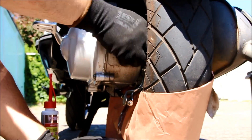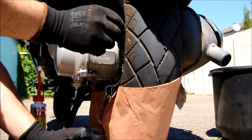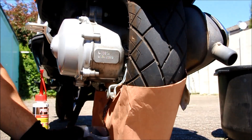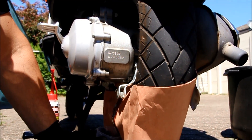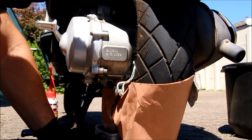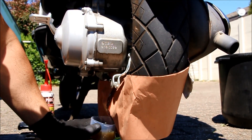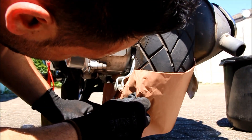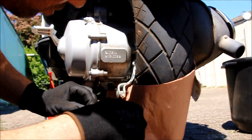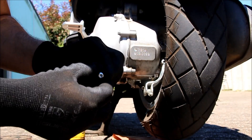Next step is to open the other protection cover. There is not much oil — more or less 75 milliliters of gear oil. You can tell by the color: if the color is quite dark, that means it has to be changed. Now the old oil is out.